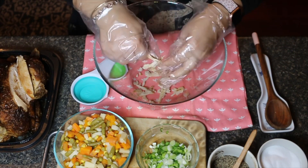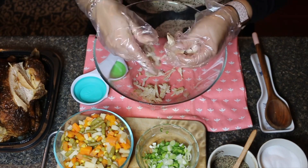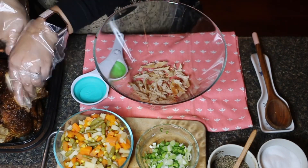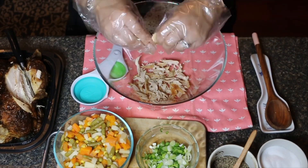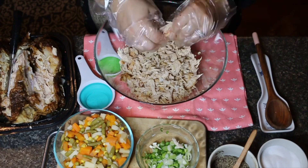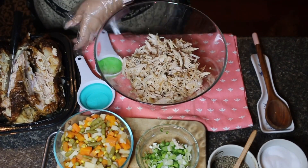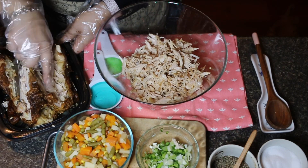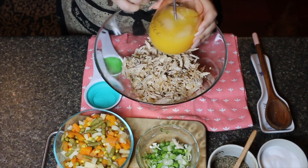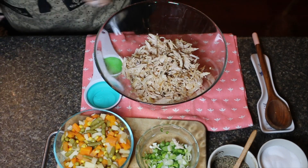I will go ahead and shred my chicken and speed up this process. I'm done shredding — I like to get in there and fluff it. As you can see I used both sides of the chicken breast, and I needed to take a break for some mommy juice after all that shredding — it's my reward!